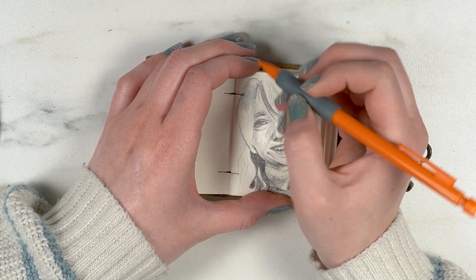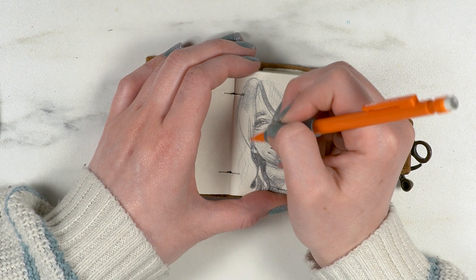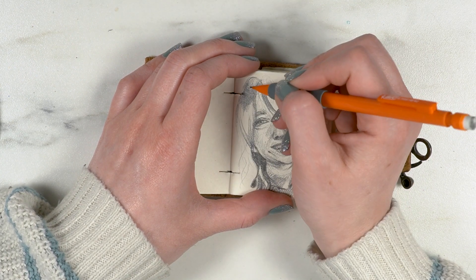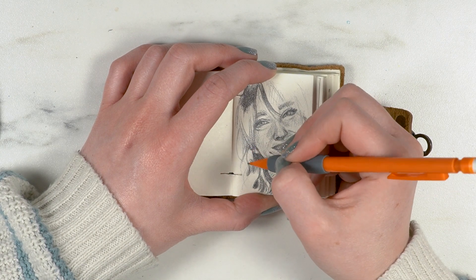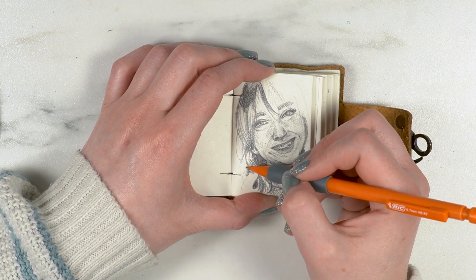The hair was my favorite part. I love drawing hair and painting hair — I don't love doing my actual hair very much, but the drawing part I very much enjoy. I worked in blocks, really lightly sectioning out where the different locks of hair were.